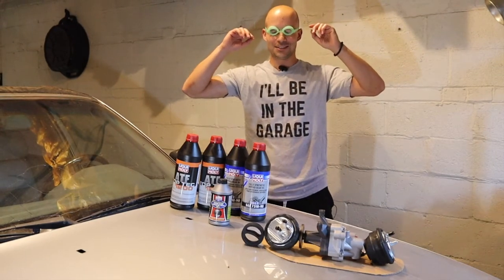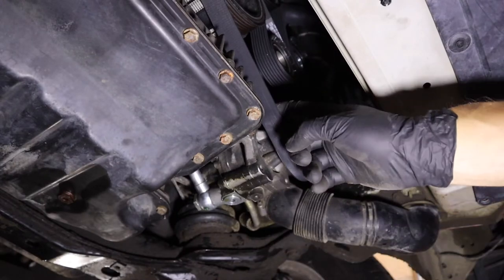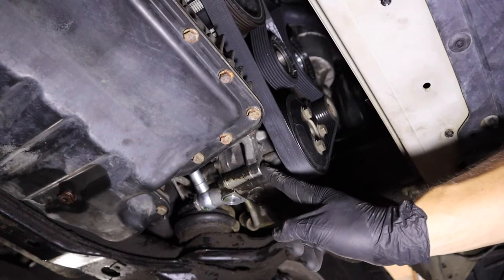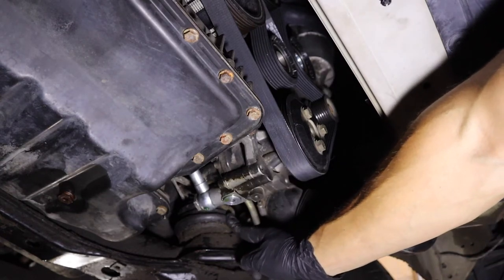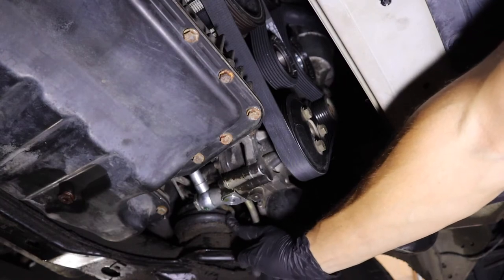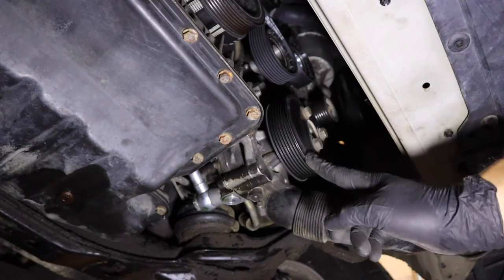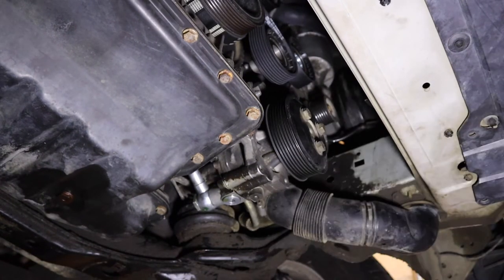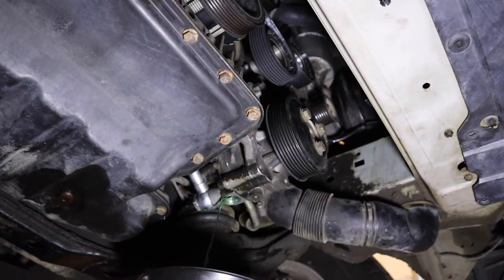We're going to start underneath the car first. We're going to loosen this belt, get rid of the crappy, leaky power steering pump, and then we can get to our crusty, crusty, wonderfully crispy motor mount over here and then on the other side. Belt is off. Now it's time to drain this for the third time. Love the smell of power steering in the evening.